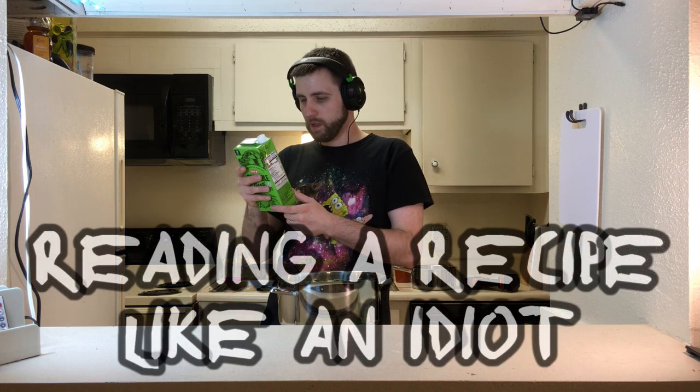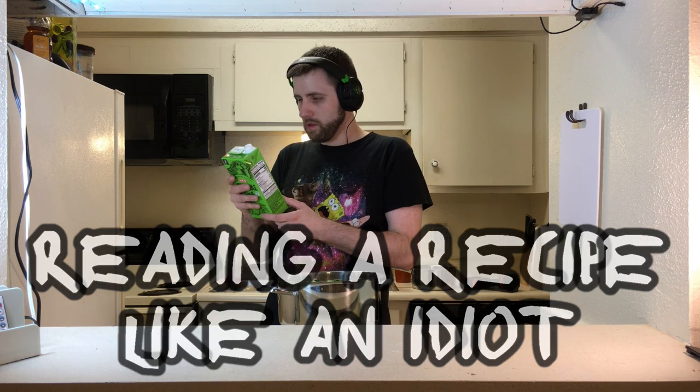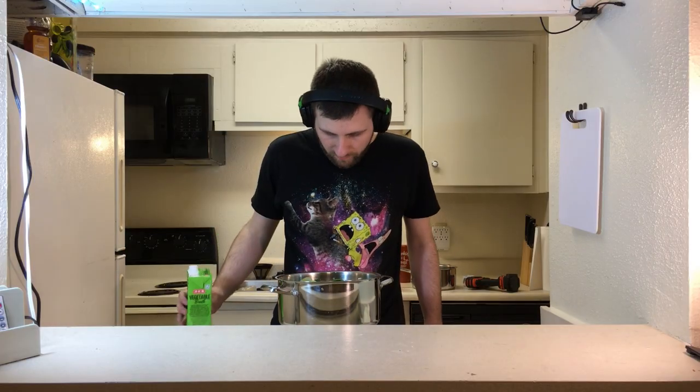I think this is vegan. Ingredients: vegetable broth, water, carrot juice concentrate, onion juice concentrate, celeriac juice concentrate — what the hell is celeriac? Carrot, onion, celery. Yeah, that's definitely vegan, I'm pretty sure. Just pour the whole thing in there. I still don't think that's enough liquid, but we'll see when it cooks down. Cover it and let it sit and wait a little bit. We'll see how it turns out.